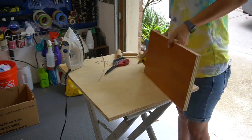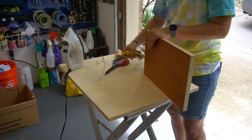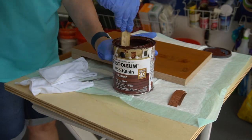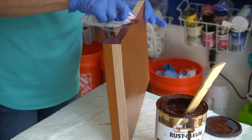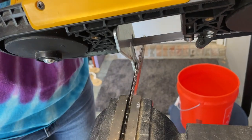I used a utility knife to cut off the excess edge banding. To blend it a little more with the original finish, we found a stain that coordinated nicely and mom used an old t-shirt to apply it.